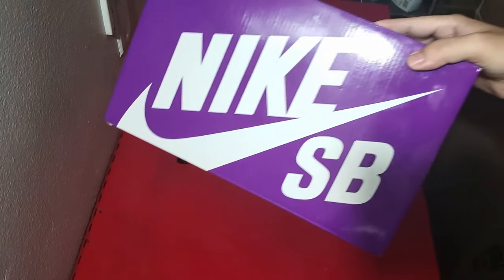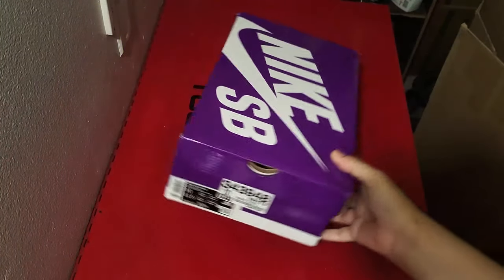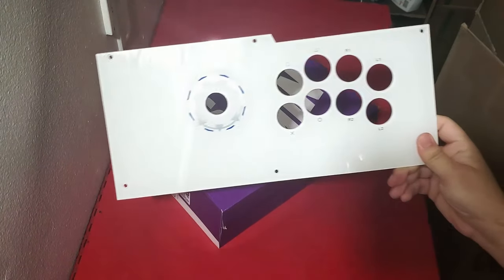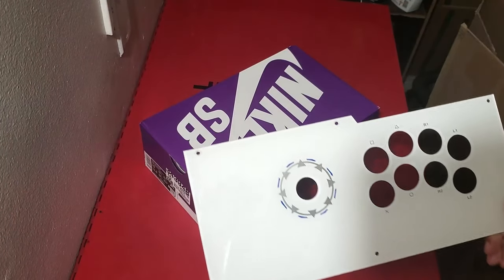I began this process with a shoe box, of course. This box is from a pair of shoes I bought some time ago. Then I used my old plexi panel from my Qanba Pearl as a template to mark the holes for the buttons.